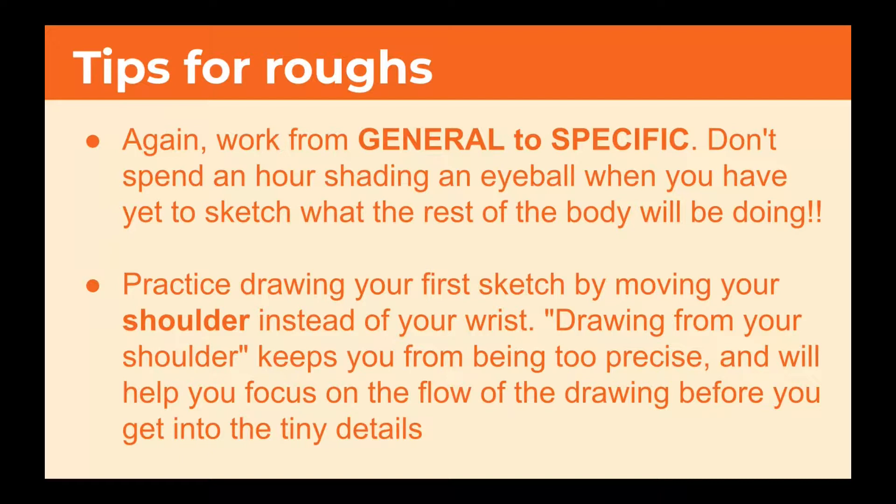When you're doing roughs, you want to work from the general to the specific. Don't spend an hour shading an eyeball when you have yet to sketch what the rest of the body will be doing — it's very likely you'll have to erase your hard work. Practice drawing your first sketch by moving your shoulder instead of your wrist. Drawing from your shoulder keeps you from being too precise and will help you focus on the flow of the drawing before you get into the tiny details.